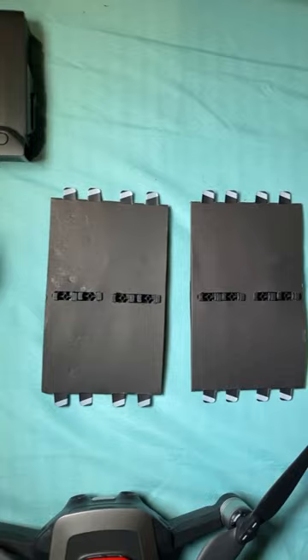Two sets of extra propellers in case you break one, as well as four propeller guards to keep them safe. And don't forget the case with the shoulder strap to carry it all at once. It's everything you need to get started on your new drone adventures.